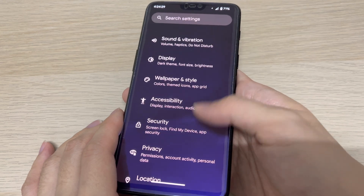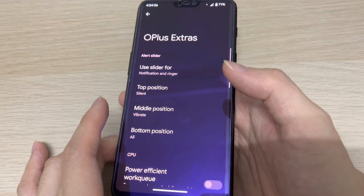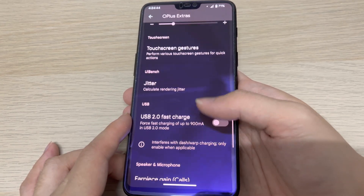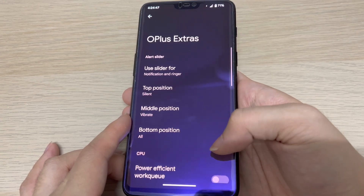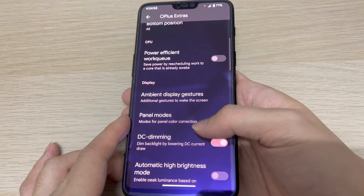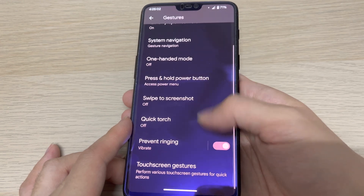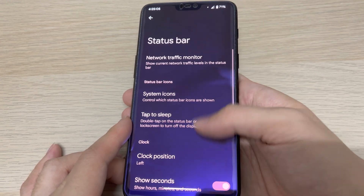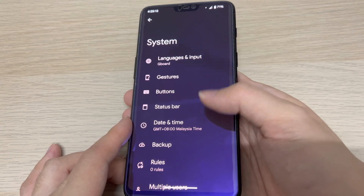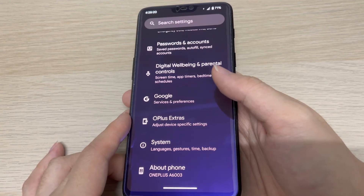There's one setting here called OnePlus Extras, which has the same settings from OnePlus where you can do some modifications — you can see vibration, display, and gesture options. Under system we have gestures and status bar settings as well. These settings are for the Pixel Experience Plus version; if you have the non-plus version you won't have these options to modify.